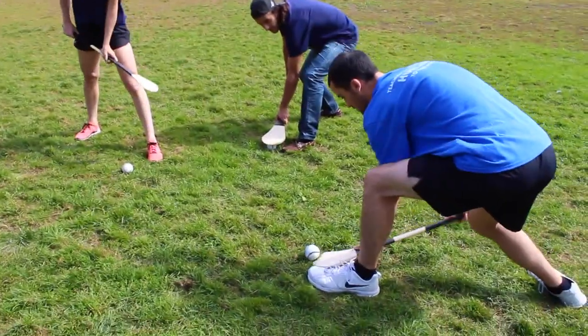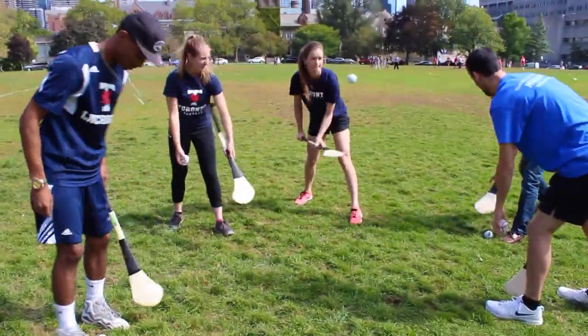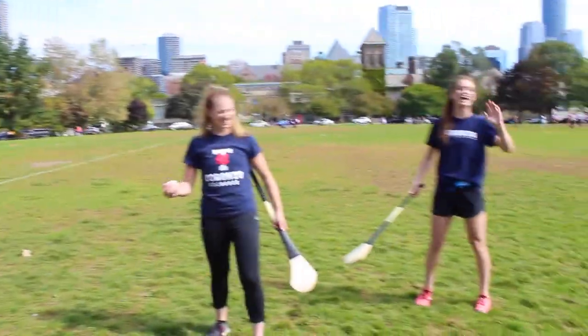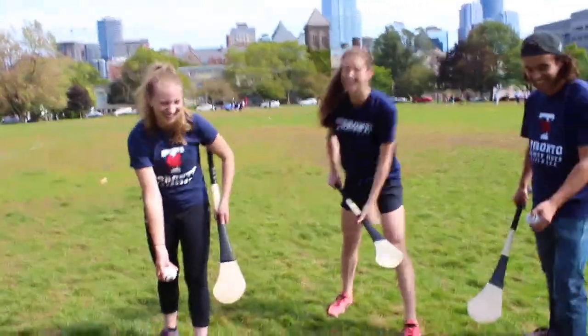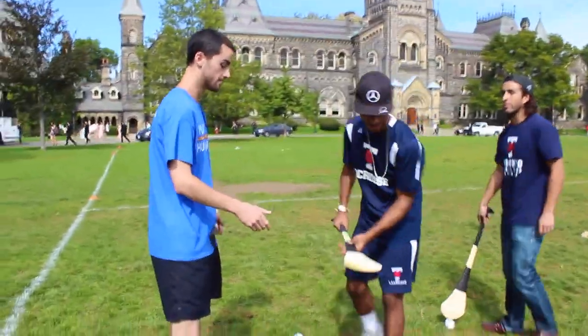Over the ball and through the ball. You can use your hands — grab with your hands. There we go. That's it.